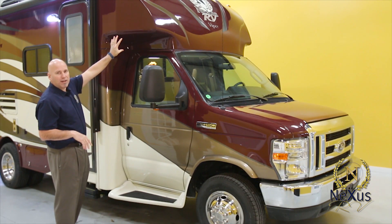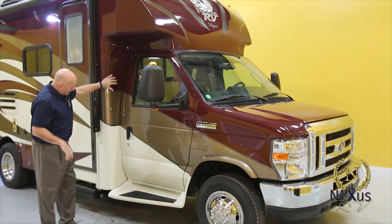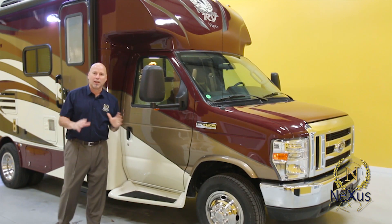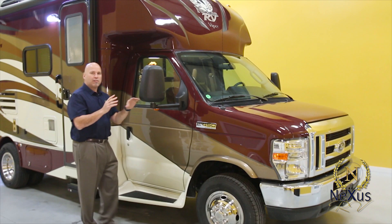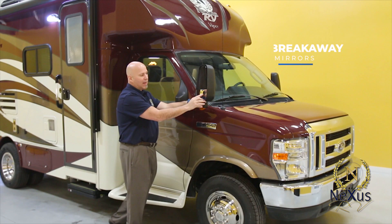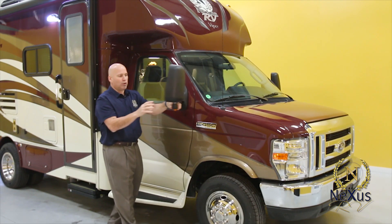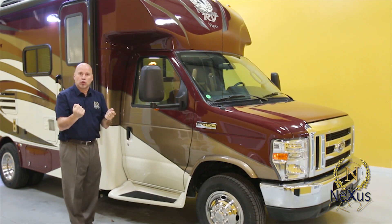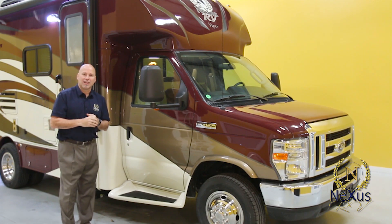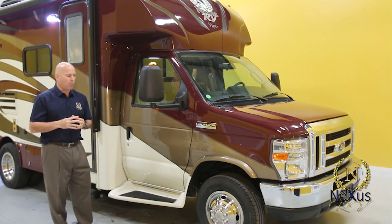We start with the fiberglass front cap — it's three pieces. The top cap is one piece, with a seam here, and the columns are all pre-molded fiberglass. You have fiberglass running boards that give it that sleek exterior look. This unit has deluxe breakaway mirrors with a side-view camera option inside the mirror. When you're driving and turn your blinker on, it shows you what's happening on that side of the motorhome, giving you extra safety on the road.